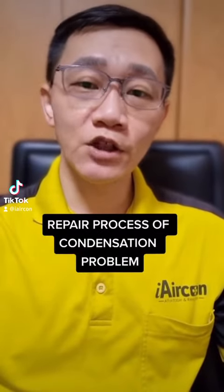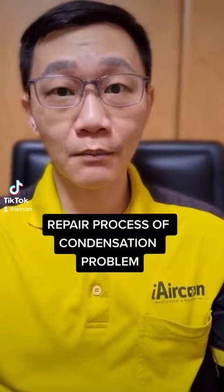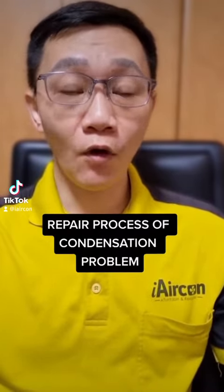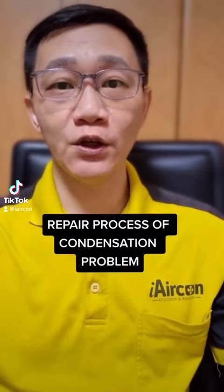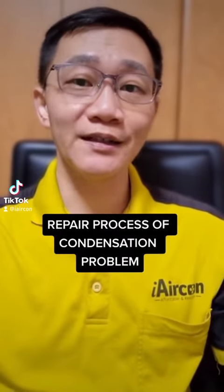This video is about a condensation problem. If you already have ugly watermarks on your false ceiling, box-up area, false wall, and your paint is being affected, you should watch this video and witness the process being done.